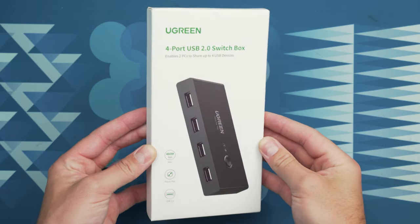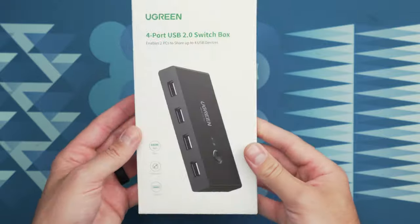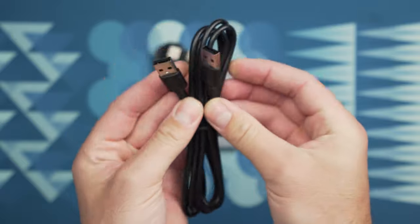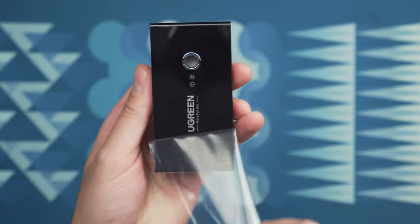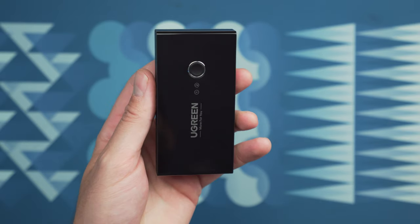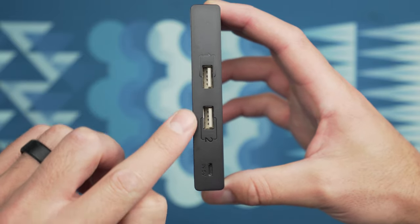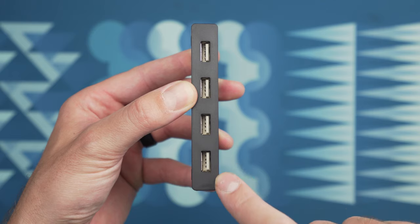To run a single keyboard and mouse set with two computers, you're going to need something called a USB switch. The one I'll be using today is from a company called Ugreen and it was only 20 bucks on Amazon, which I'll link below. It comes with two five-foot USB 2.0 male-to-male cables to connect from each of your computers back to the switch box, plus the switch box itself. The box has two inputs on the back for your two computers and four USB outputs on the front for whatever USB devices you want to share.